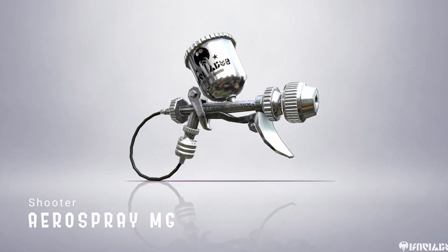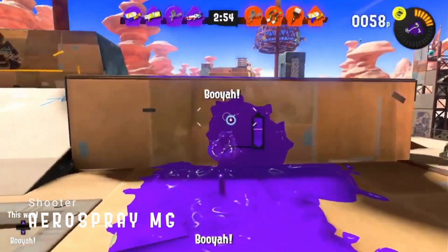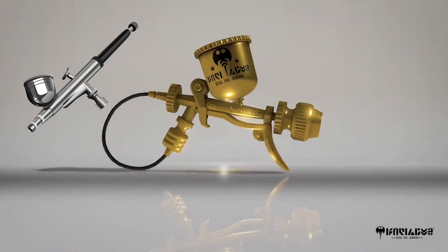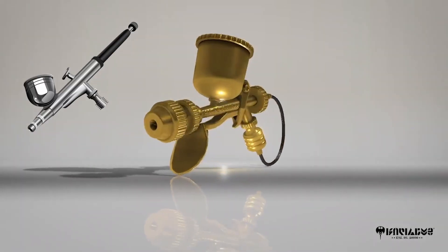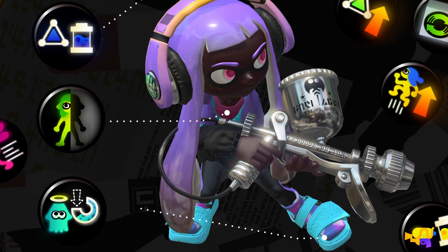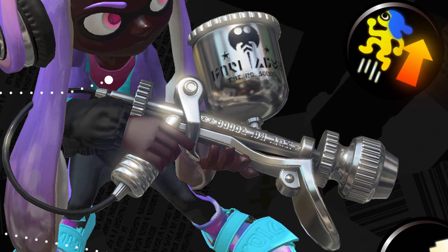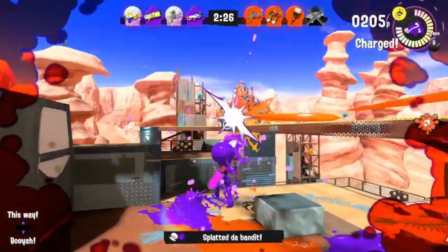The Aerospray is a notorious weapon that has a love-hate relationship with players. It has a special ability to fire ink rapidly in a wide cone. This is because the item the weapon is based off is very similar to an air compressor — and the name of the weapon is a pun. By injecting air into the ink, it allows it to spray further in unpredictable ways, making painting stages a breeze. It also means it's inaccurate, but who cares when it's fun to play with?